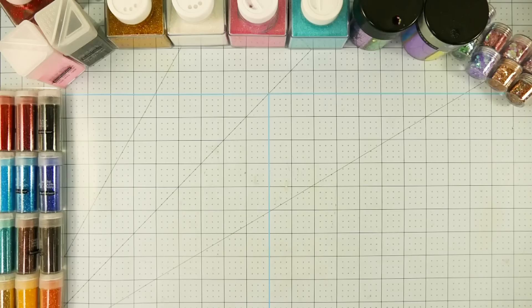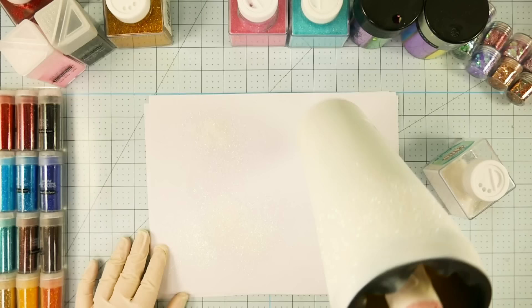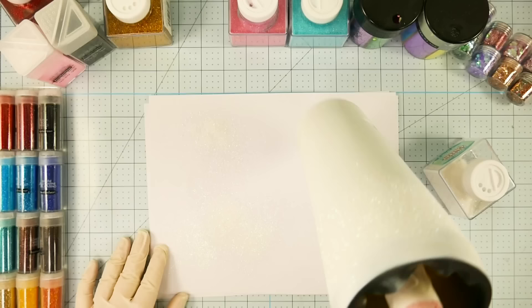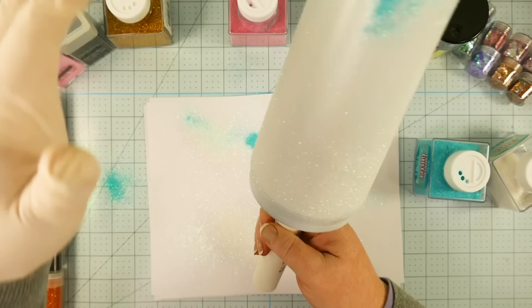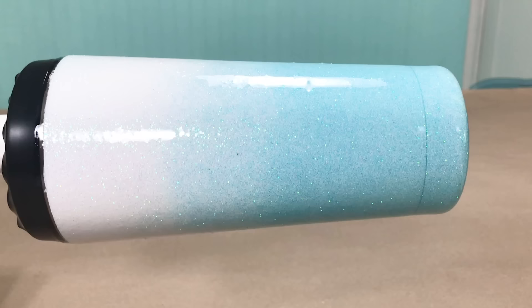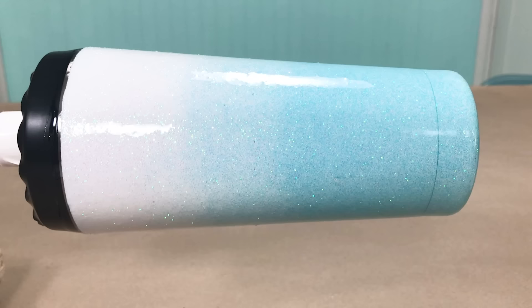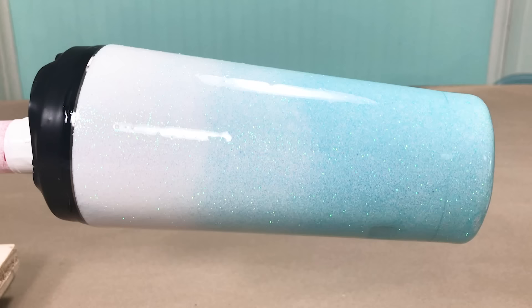Before you can apply it, you need to prepare your surface. I'm going to use several different things, one of which is a glitter tumbler. I have an entire tutorial on how to do this from start to finish, but I'm giving you a preview of how I prepared this one. We painted it white, sprayed it with spray adhesive, and then did a blue and white ombre glitter effect — I have a tutorial on that coming out soon. Then we need to put a coat of epoxy on our tumbler before we put our decal on.